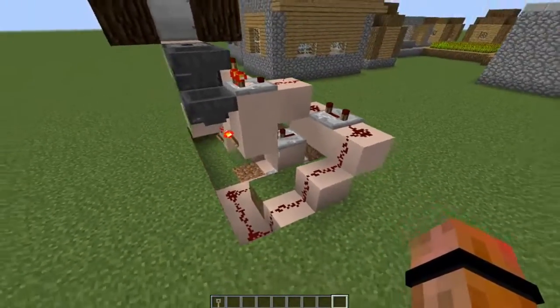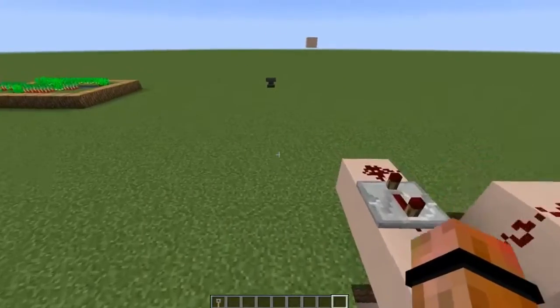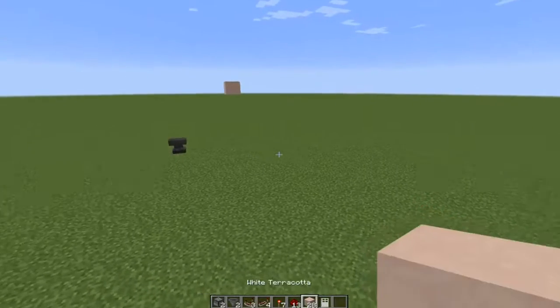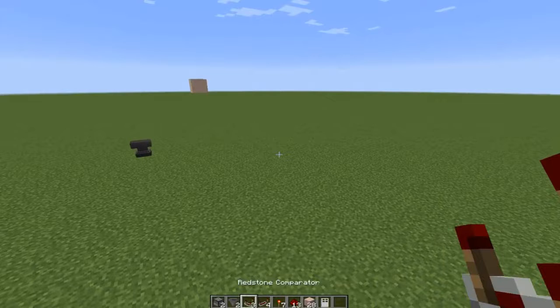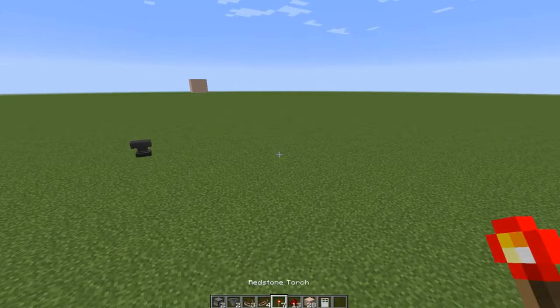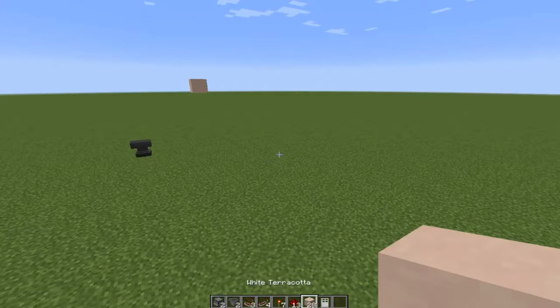Let's get started on how the whole thing works and design this step by step. What you're going to need is pretty simple: two droppers, two hoppers, three redstone comparators, four redstone repeaters, seven redstone torches, 13 redstone dust, and 28 standard blocks.